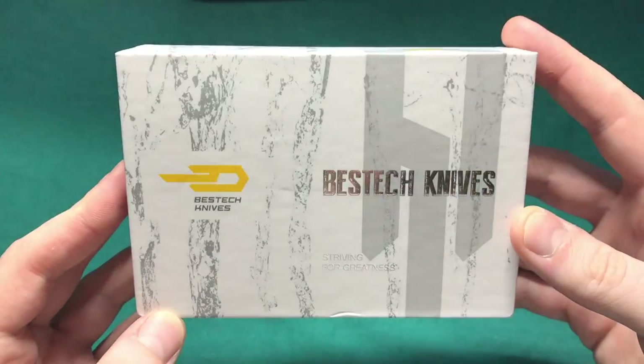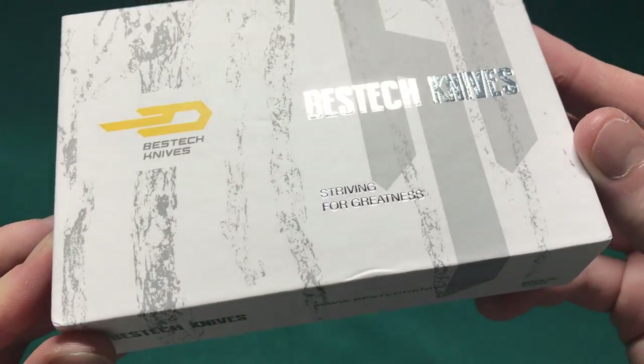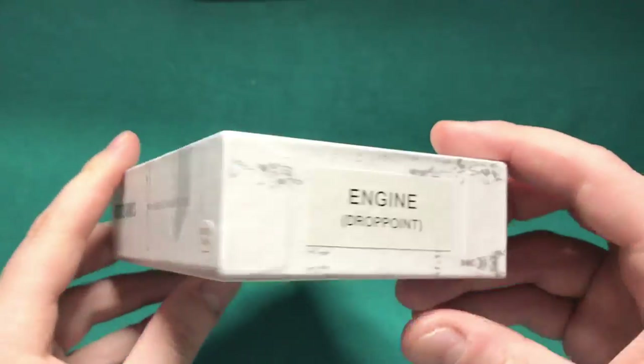Hi, this is Seri from Switzerland with another knife review. Today we're going to take a look at a new offering from Bestech Knives out of China. As you can see here by the box on the table, this is one of their smaller knives in this new pretty attractive box they have designed, with their slogan 'Striving for Greatness' on the side, as well as the website and the made in China sticker.